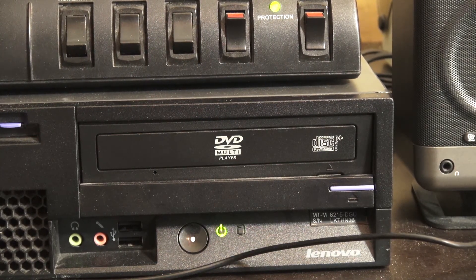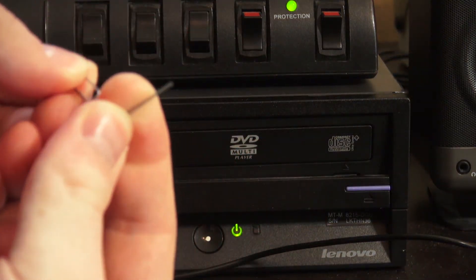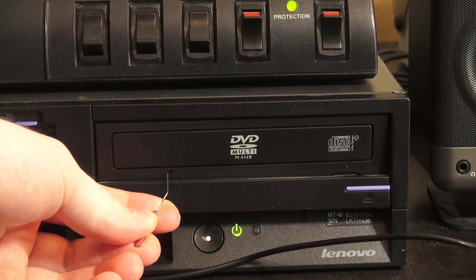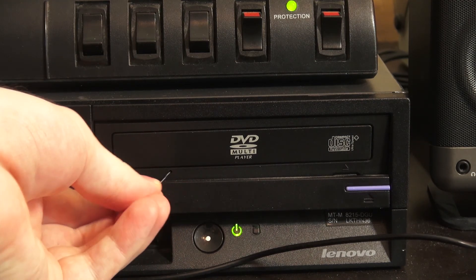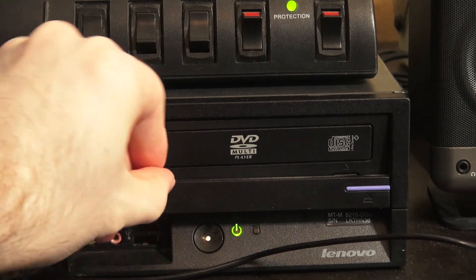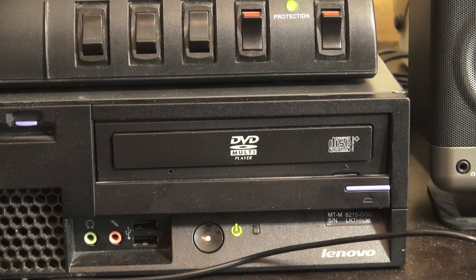Yeah, that's not good. If you ever have that happen, dig into your paper clips, pop one out, bend it straight, find the little hole, and give it a nice happy little push. She's dead — she's real dead. Use a longer or straighter paper clip in this case.